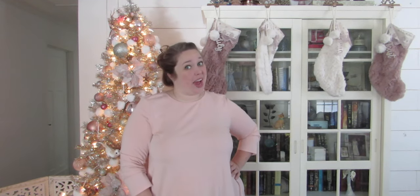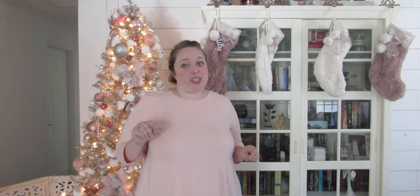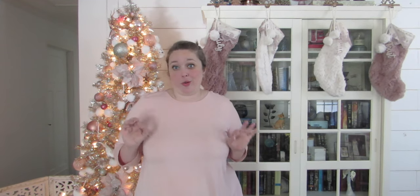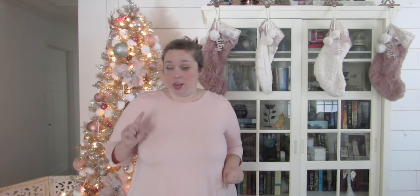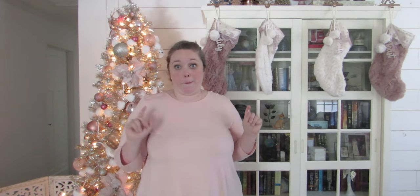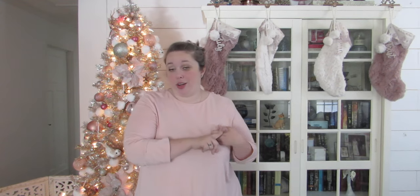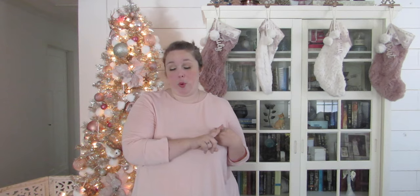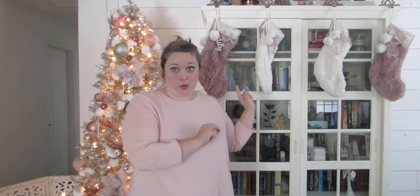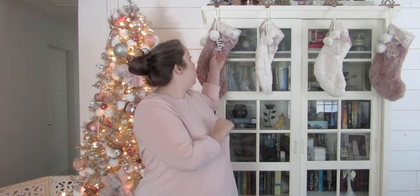Hey y'all, it's Betsy from Happily Ever After Etc., and I am here today with a fun Cricut tutorial. If you guys have never cut leather with your Cricut, you should — and you should do it immediately — because it is beautiful. Today I'm going to show you not only how to cut your leather with a deep point blade, but how to foil it with the new foil transfer tip.